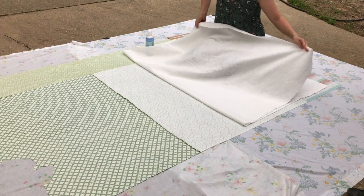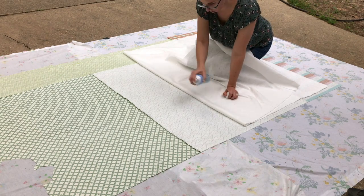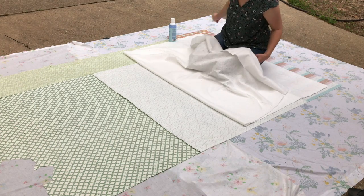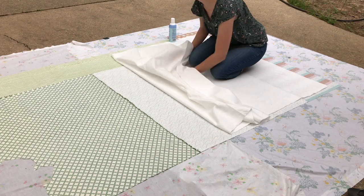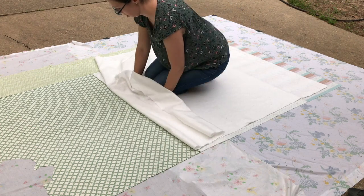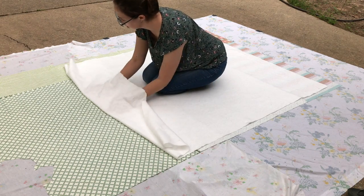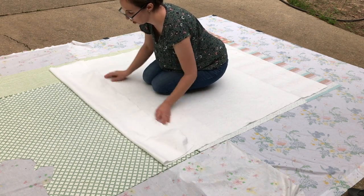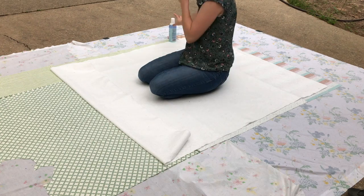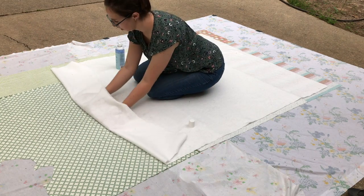I start in the middle, so I pulled half of the batting back and then just do some spray basting, going back and forth. You want to keep your can kind of level to the ground and just spray lines from one edge to the other. Then I'm pushing my hands underneath, leading from the center and going out, pushing really carefully to make sure it is going to spread out flat and not be bunchy or stretched out, just really smooth. When you get to the point where you didn't spray baste, just pull it back again — you'll feel it where it gets tight where it was glued — then spray again and keep smoothing it out.